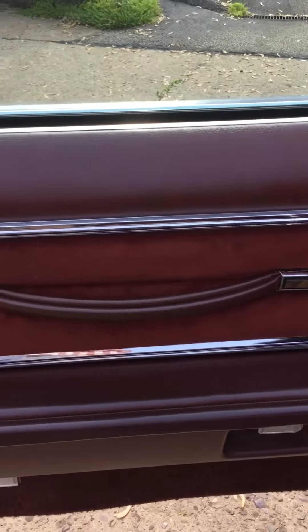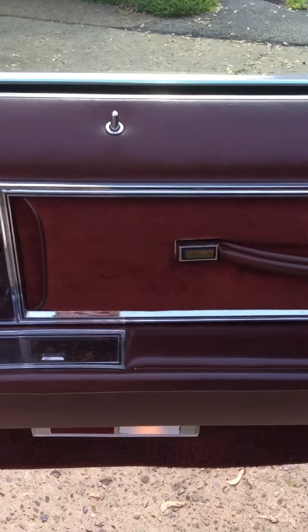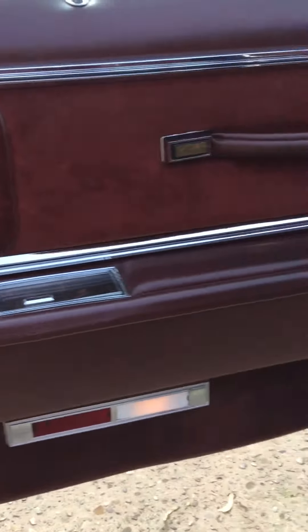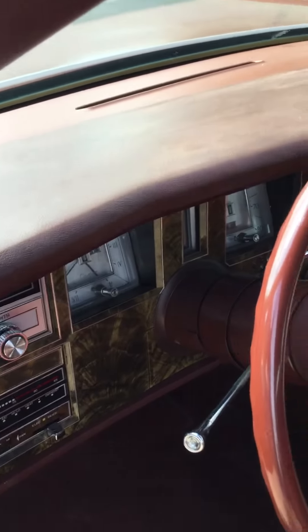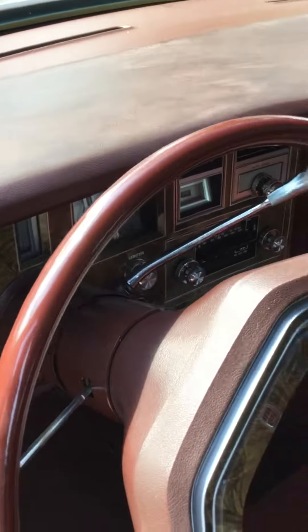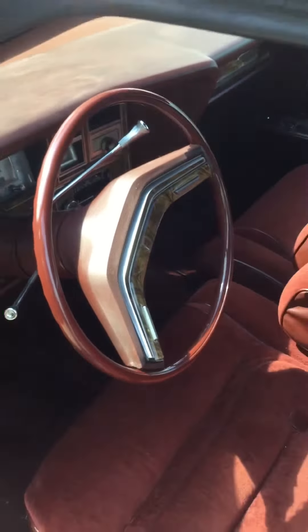The interior is a strong suit of the car. The dash pad is getting a little sun faded. The car has been sitting out because I have no room for it now.